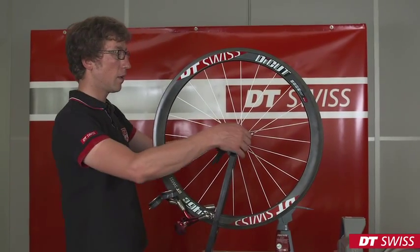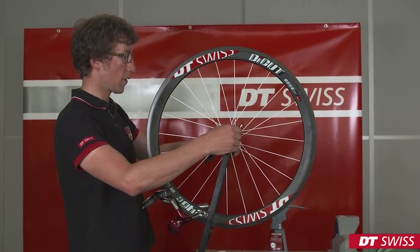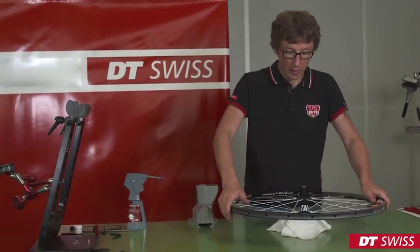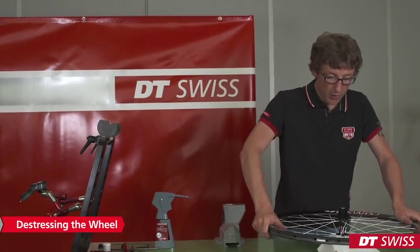After truing the wheel, it has to be de-stressed again. It is important that spoke tension, radial and lateral run-out are not changing anymore.